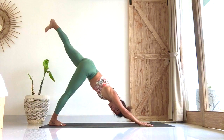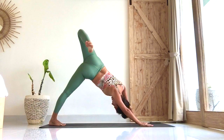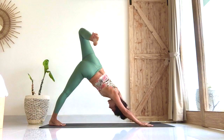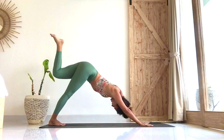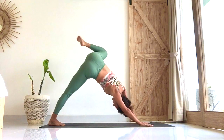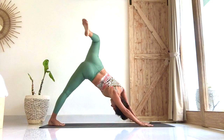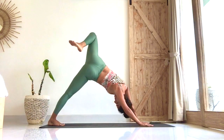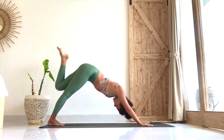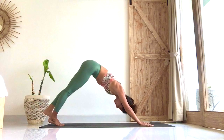Left side — breathe in, left leg up. Exhale, bend the knee, drop the foot behind you. Keep pressing the hands down. Now two big circles clockwise — breathe through the nose. Two big circles counterclockwise. Left foot meets the right.